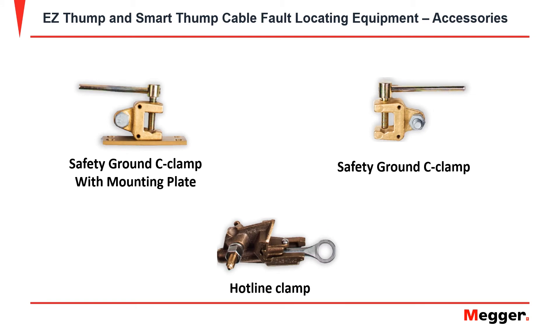Further accessories for the ground are a safety ground C-clamp with the mounting plate, a safety ground C-clamp without the mounting plate, and a hotline clamp.